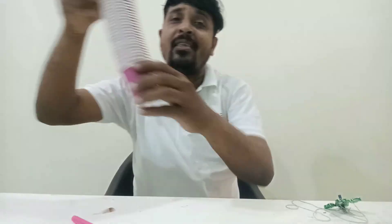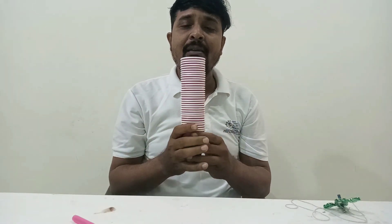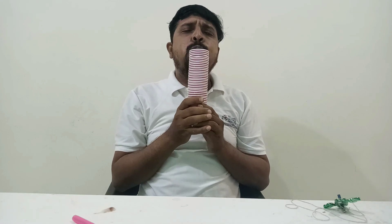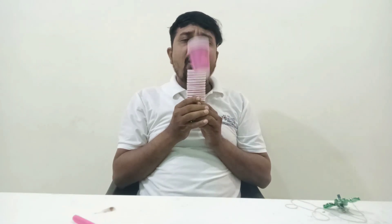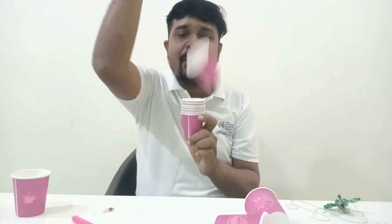The next activity uses paper teacups. I am blowing air parallel to them, and the pressure increases, making the cup move up. When you blow air parallel to the cups, the pressure difference causes the movement. You are going to enjoy all these activities. You can easily perform them at home because they use very low-cost materials. I hope you enjoyed these activities!